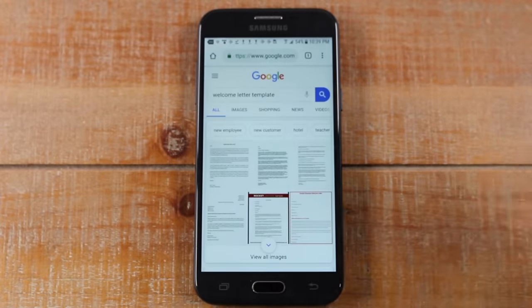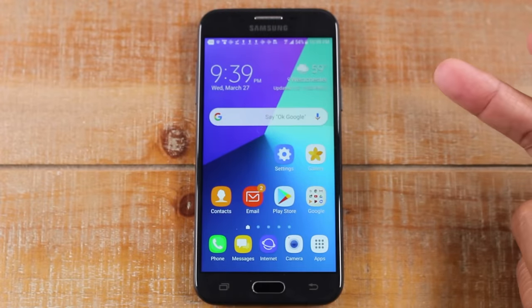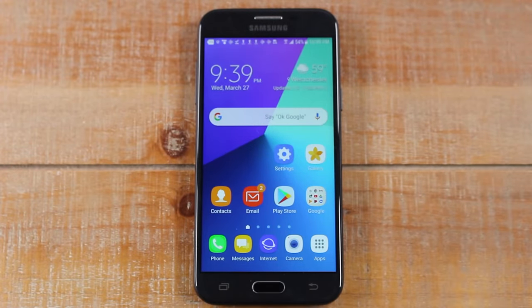So those are a few places you can print from: email, a website, and in the gallery app. There are other apps you can download that will let you print as well — basically look for that little menu button in the corner and tapping that will let you know if there's a print option.